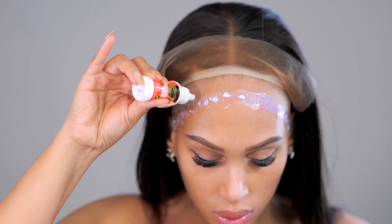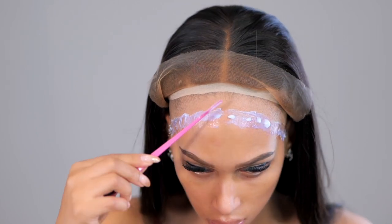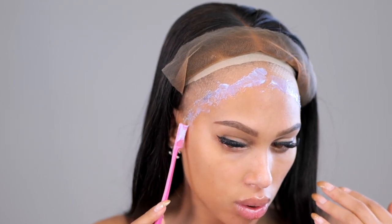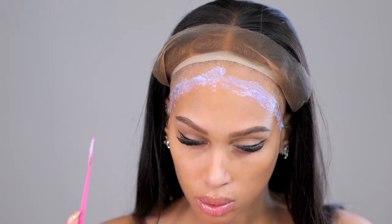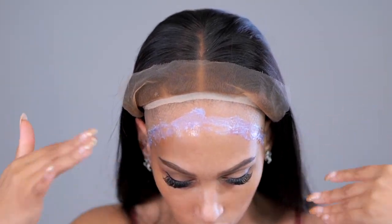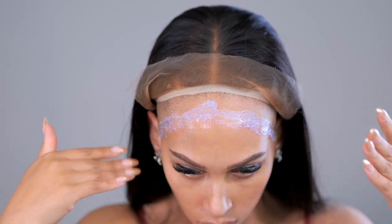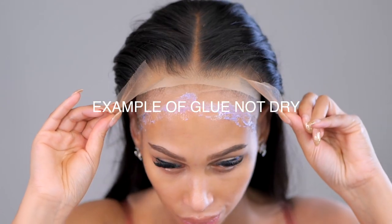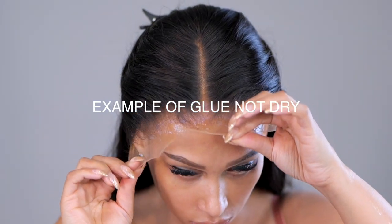I used the Even Wonder Lace Spray to do my reverse fake scalp, and now I'm using the actual wig glue for the wig application. You want to make sure your wig glue is 100% dry before you lay that lace. With this particular glue it has a blue tint — when that tint goes completely clear, you'll know you're ready to apply the lace down.